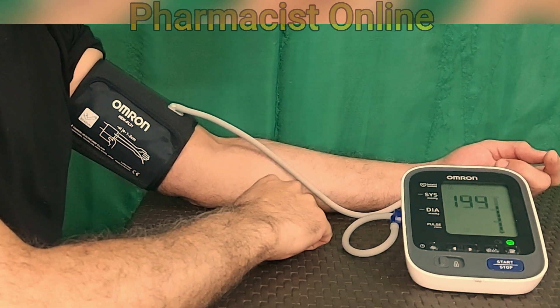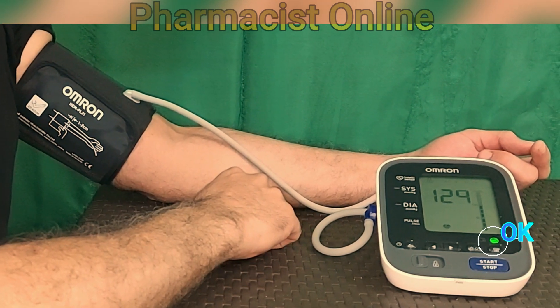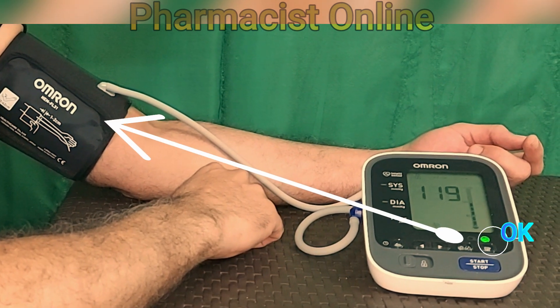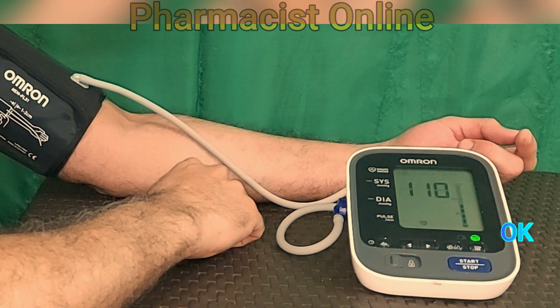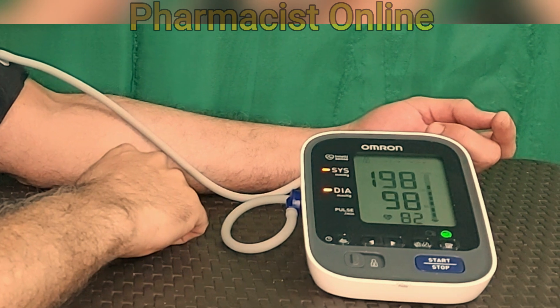You will also get the pulse rate here. The OK green button on the device indicates that the arm cuff is wrapped correctly. If it is too tight or too loose, the color of the OK button will be yellow or red.